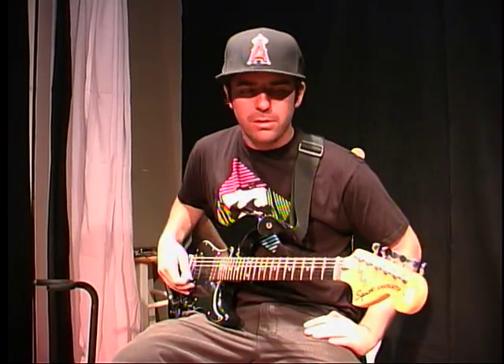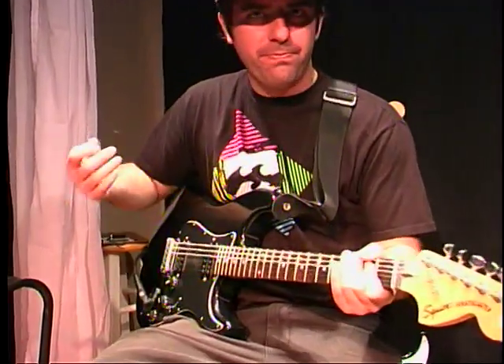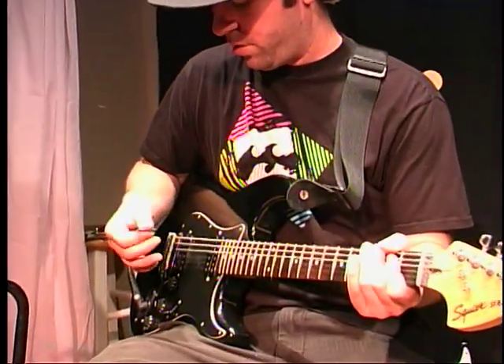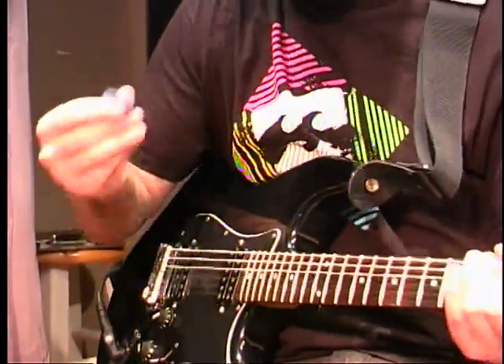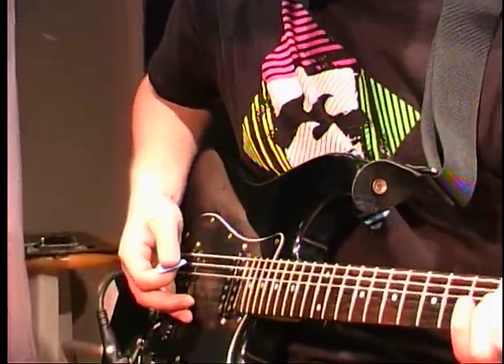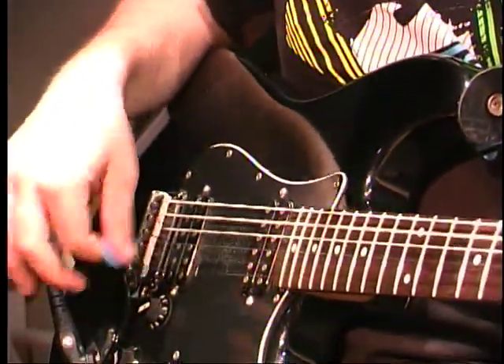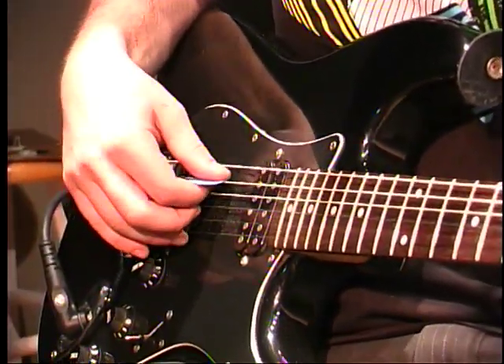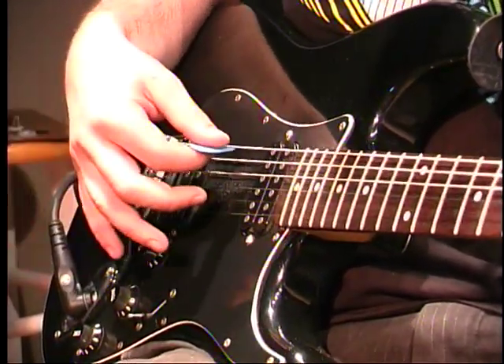Here are some different picking techniques you can do. Your basic — since we're on the topic of rock music, we just showed you how to hold your pick, just like a pencil. Now if we're just doing one chord, you don't want to get too low — you want to kind of just glide over the strings.